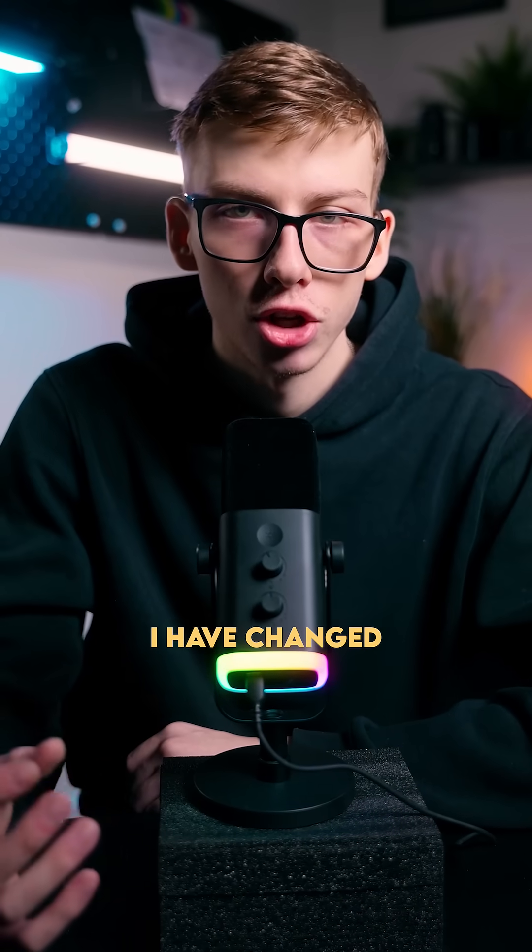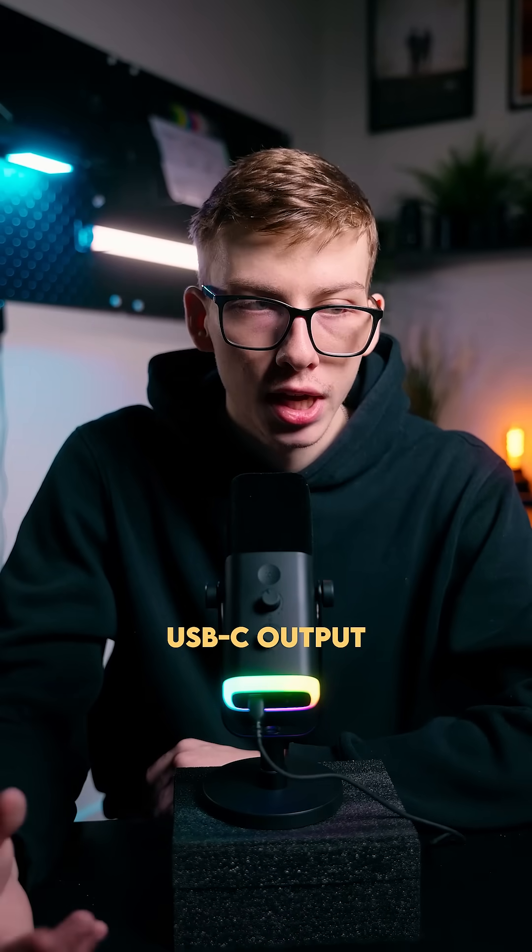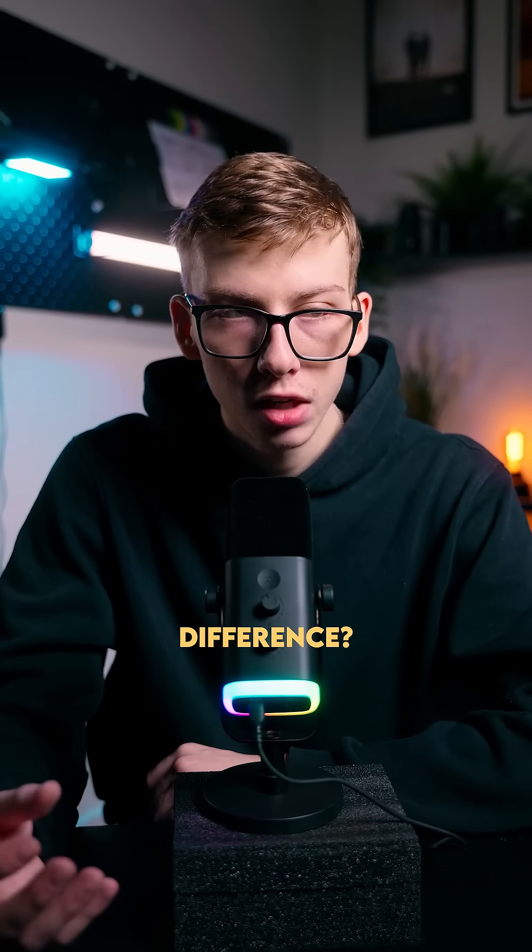So now, as you can see by this light right here, I have changed to a USB-C output. And what do you think? Is there a difference?